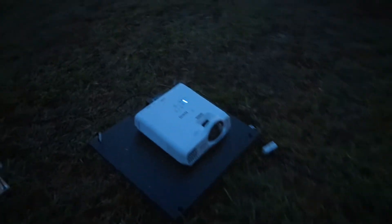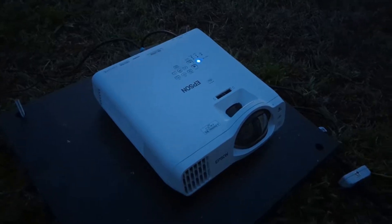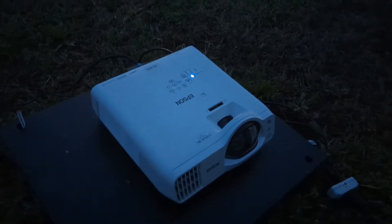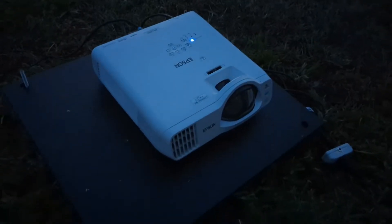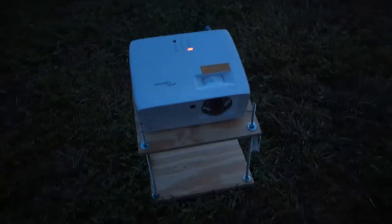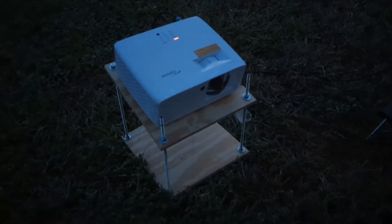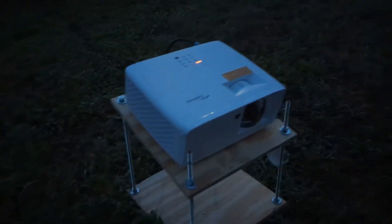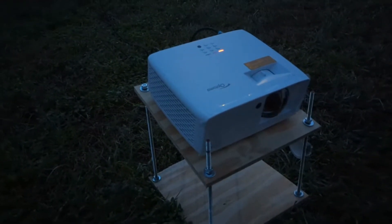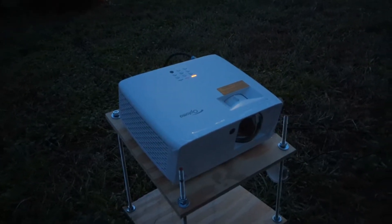Projector number one: we've got the brand new Epson L210, a 4000 lumen laser projector with a throw ratio of 0.45 to 1. Next up, just a little bit farther back, we have the also brand new Optima GT2100 HDR. This guy is 4200 lumens and is laser as well, with a throw ratio of 0.5 to 1.